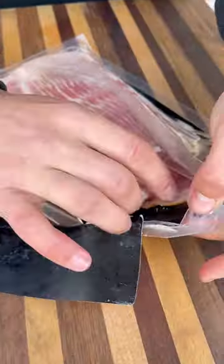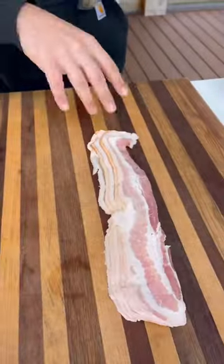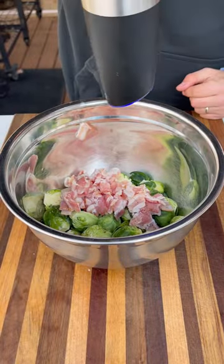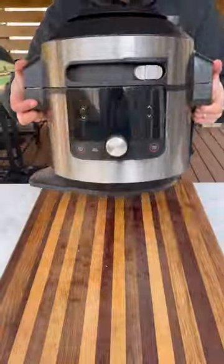cut off the stems and cut them in half. Next, cut up about three or four slices of bacon and add these to your Brussels sprouts. Toss everything in some olive oil and black pepper, and mix all this together.